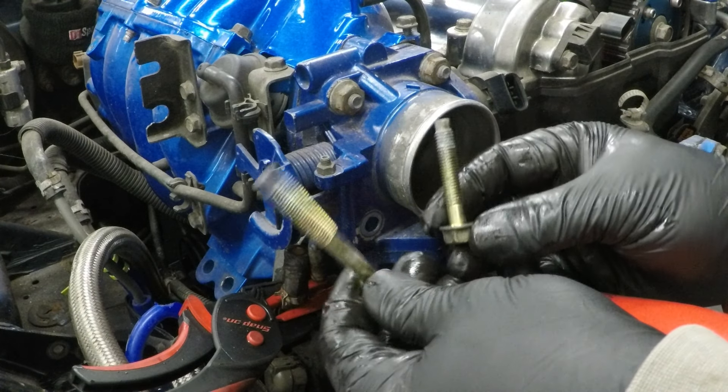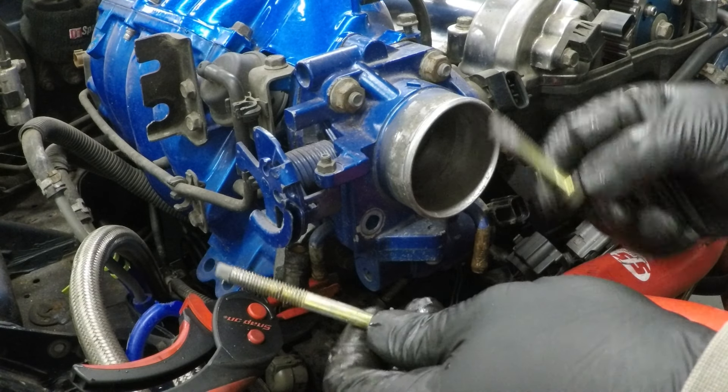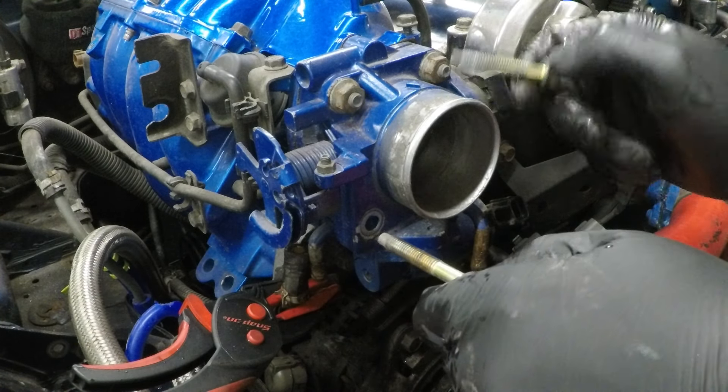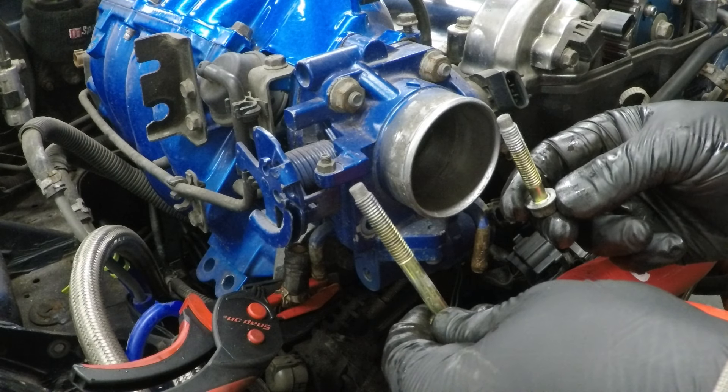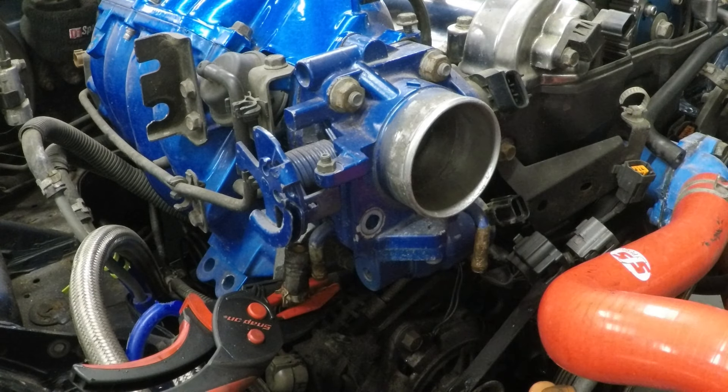The bottom two bolts are two different lengths — the long one comes out of this side, the short one is hidden down here. So if you are using this throttle body again, make sure you know where all those come from. They are 12mm, whereas the top are 14mm nuts.